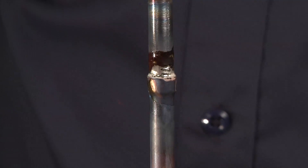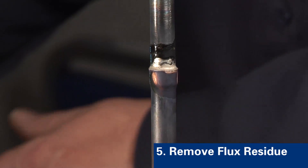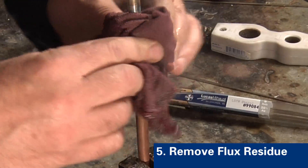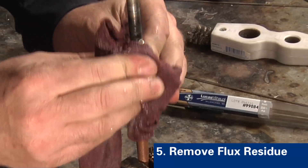Then allow the alloy to solidify or cool prior to moving the component. Flux residue is corrosive and should be removed after brazing. This can be accomplished in numerous ways, but quenching the assembly in hot water after the alloy has solidified or wiping the joint with a wet rag are common methods.